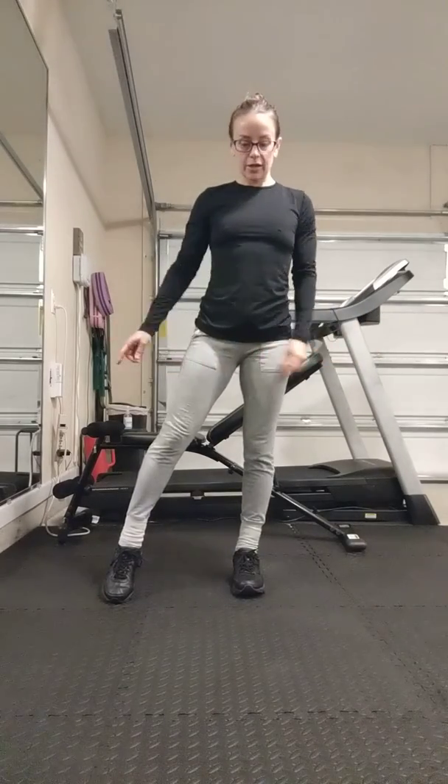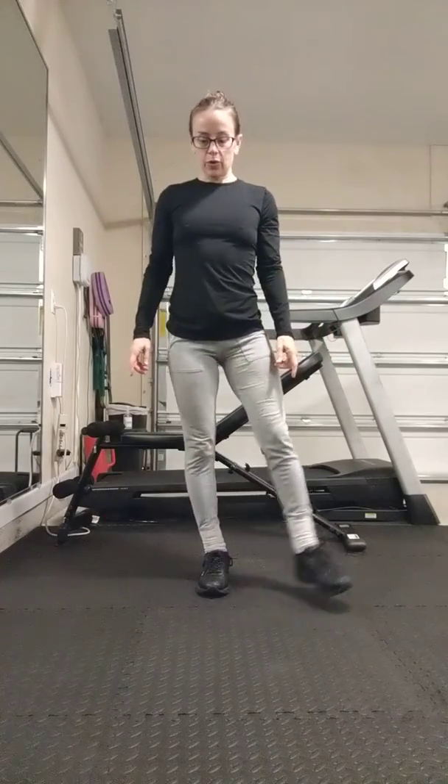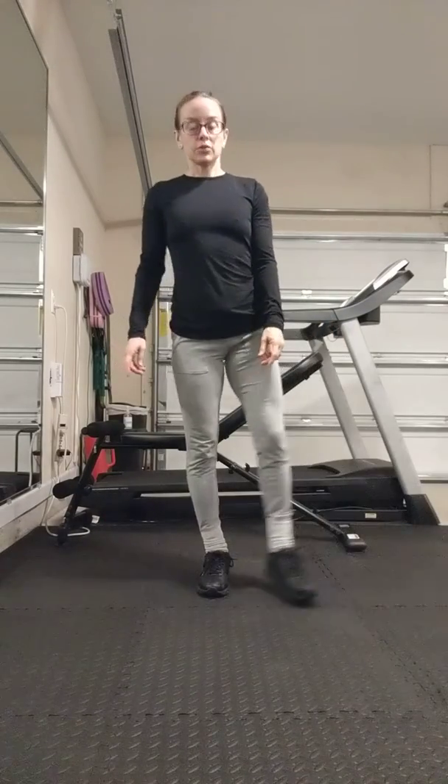Leg swings side to side. So 1, 2, until you get 20. And then 1, 2, until you get 20.